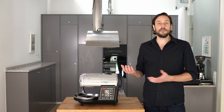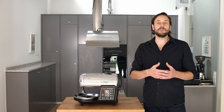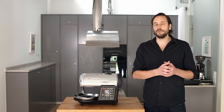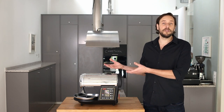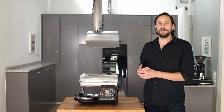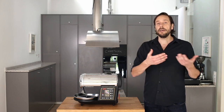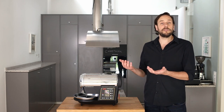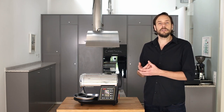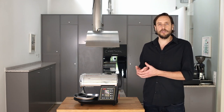On the other hand, it's a roaster for people who want to learn roasting and maybe later do professional commercial roasting. Since it is a drum roaster that works similar to a big production roaster, you can really adapt what you learned on this machine to a larger machine. In addition, it's a perfect profile roaster which a lot of commercial roasters use to develop their roast profiles with about 250 grams of coffee.